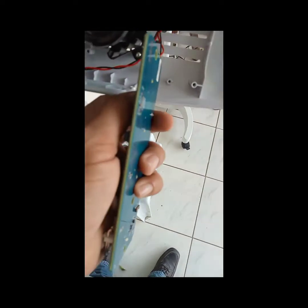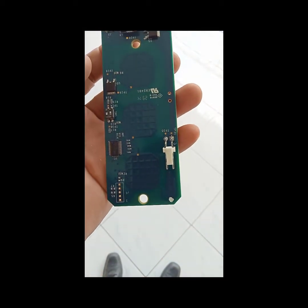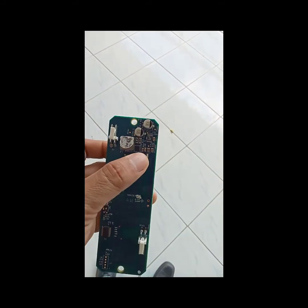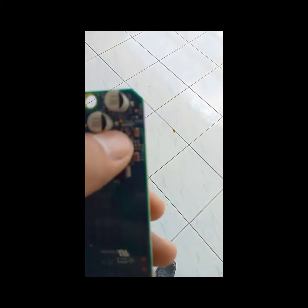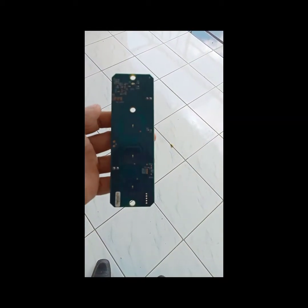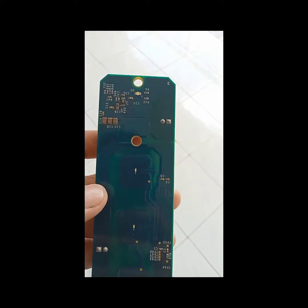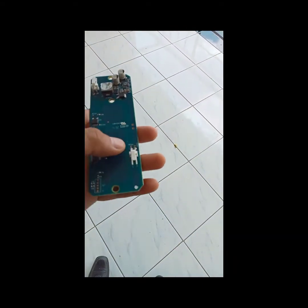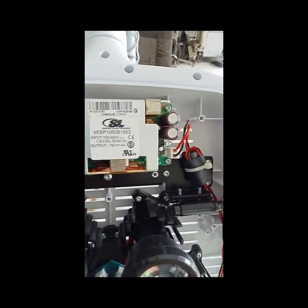We're going to check all the components here and we're going to Google the IC part and check its output. Here are the capacitors, resistors, and here is the IC sensor right here. We're also going to try to check the connections and the wires — maybe it's also the culprit. So we're going to check it out.